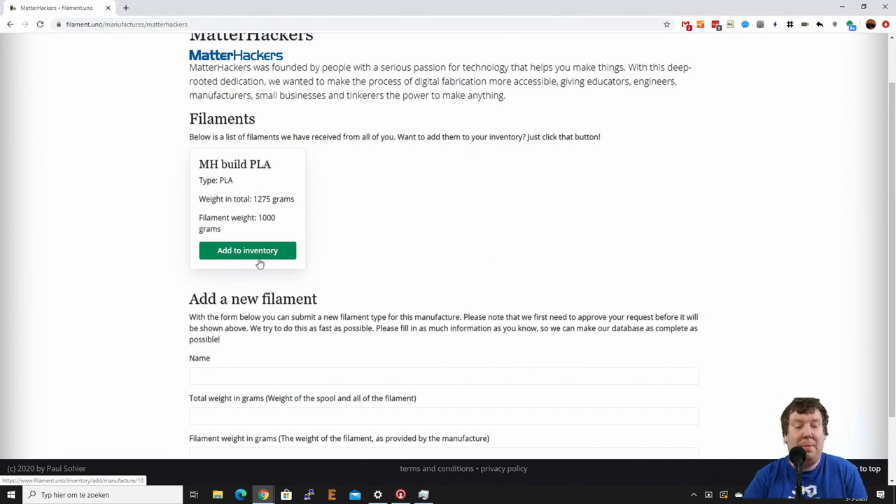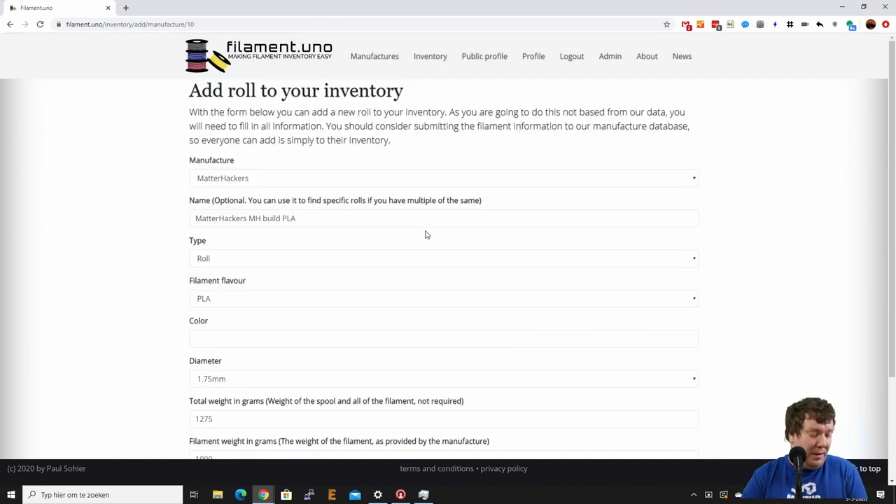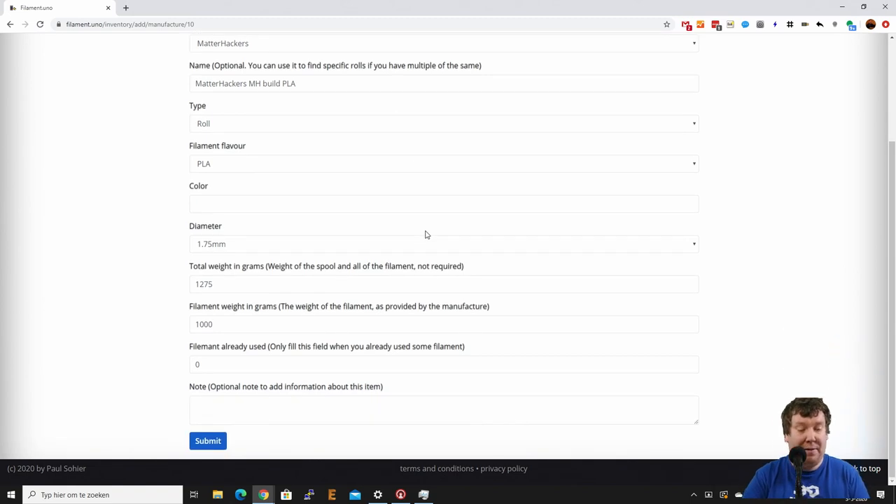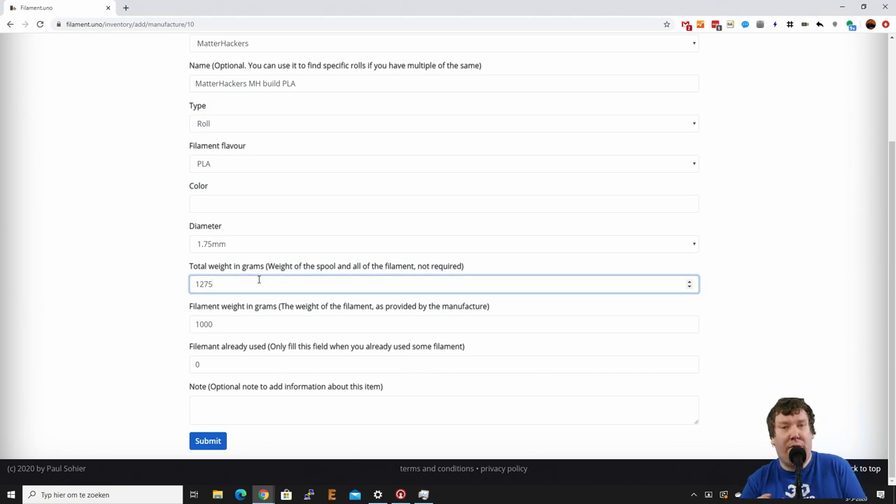Adding it to the inventory is really simple — just press the button 'Add to Inventory'. In this case I already printed with this filament; it's opened, I put it on the scale and there was 1200 grams exactly left. When I created this entry I knew the full weight of the spool was 1275 grams, so I can subtract 1200 from 1275 and know that 75 grams have already been printed.